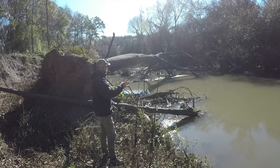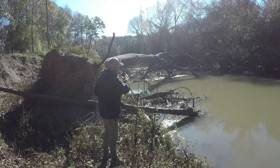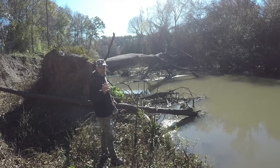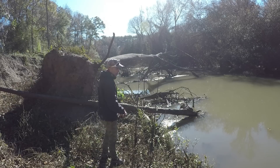Here's a better look at the area that I'm fishing. As you can see, there are lots of deadfall here. And I wanted to let you know, there's more and more like this as you go down river. There's a lot of it. It's pretty cool looking.